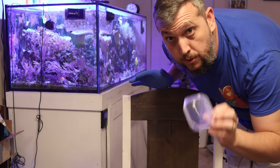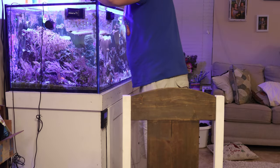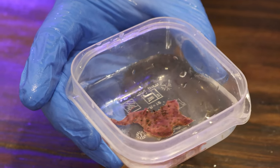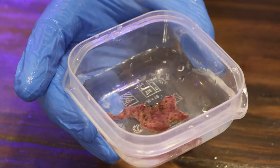The next thing you want to do is grab a container to put some tank water in along with your freshly cut frag. So that's the piece that we got — you could probably cut this guy in half again, but just for example we're going to leave this one piece of green star polyp.